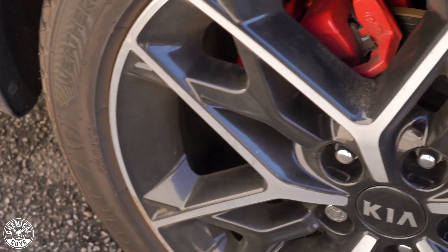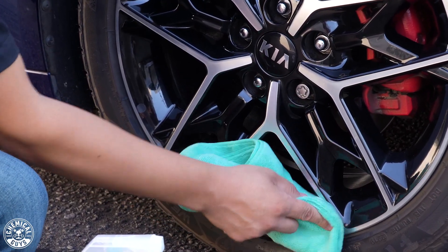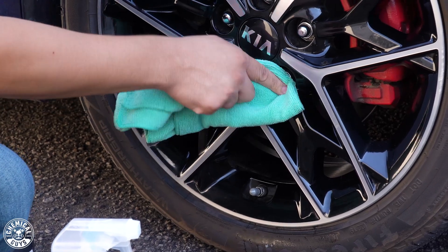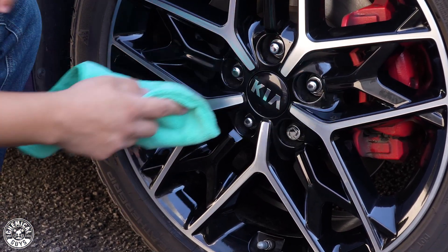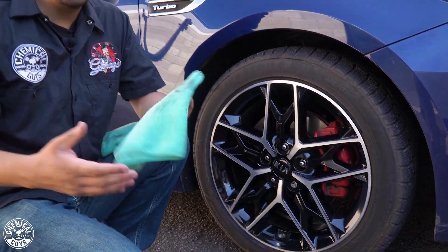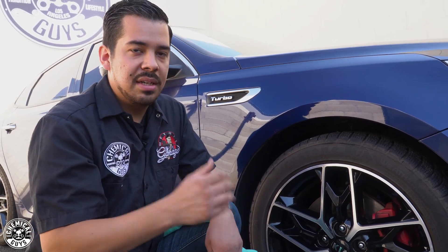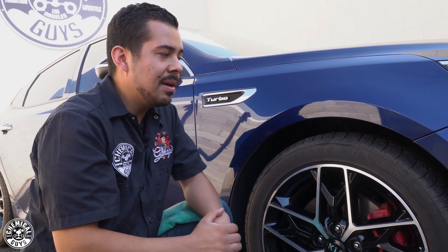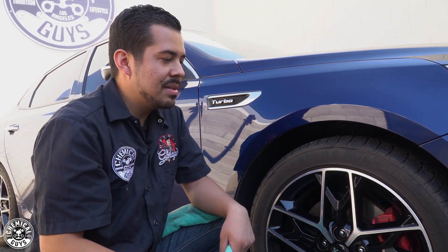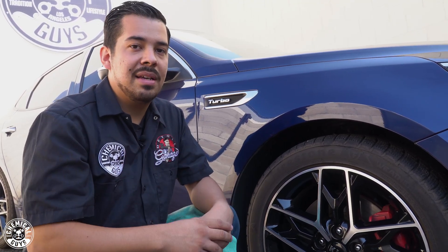We didn't need any intense scrubbing brushes because, as I mentioned, this was just dust — lightly on the surface, not baked on for years. That's one of the many benefits of maintaining your vehicle. The wheel looks awesome. The tires could use some work — for something like that you'd use a brush, scrub them up, clean with a towel, and apply tire shine. Now that we've done the wheels, I'm going to show you guys some other cool things you can do with Swift Wipe waterless wash — grab some clean towels and stay tuned.